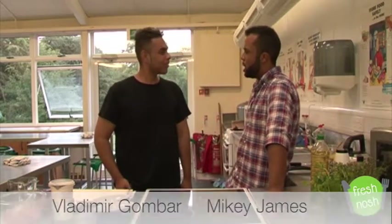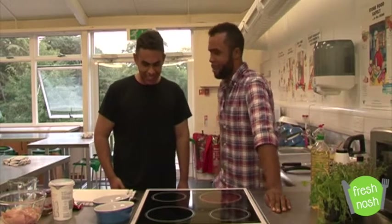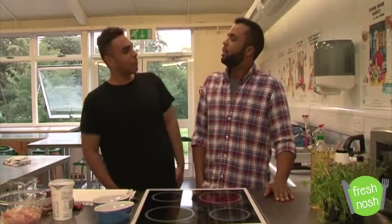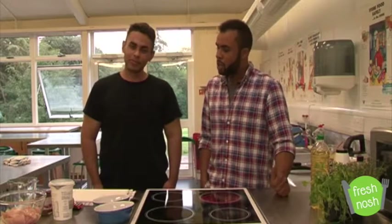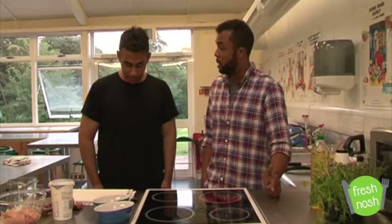Hi guys, welcome to what is week 4 now, even if we are still wearing the same clothes. We'll just skip over that one. Last week we did a pea... we've done a Lakishya hotpot, we've boxed off a chilli con carne to share. We've been through a journey — beef casserole.